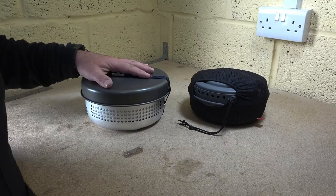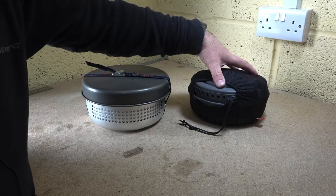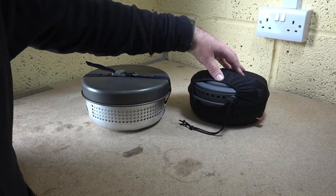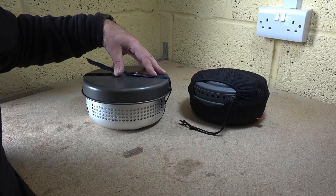This is a Trangia 25, made in Sweden. This is a Rubens Crookery King, made in China. There are some fundamental differences between the two, however they are quite similar in many ways.